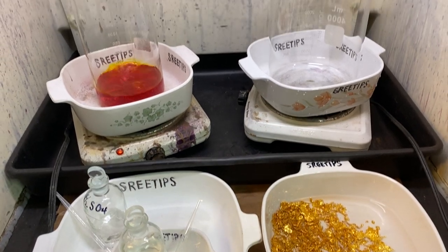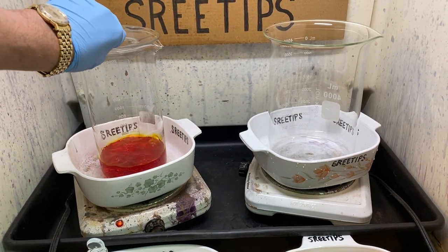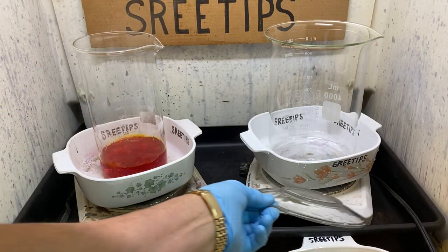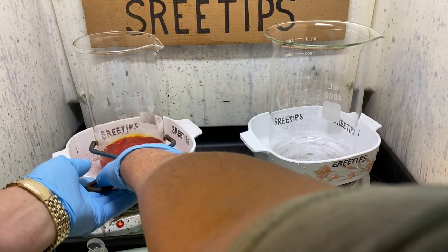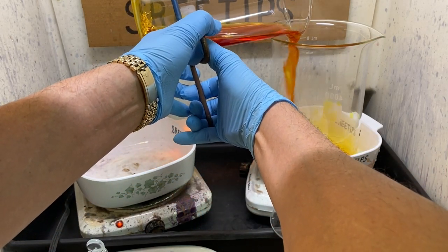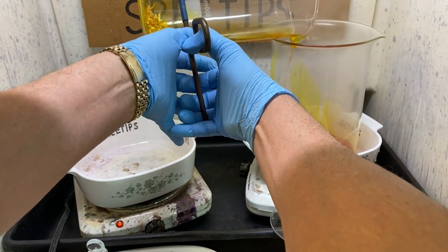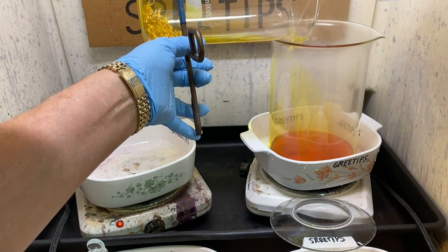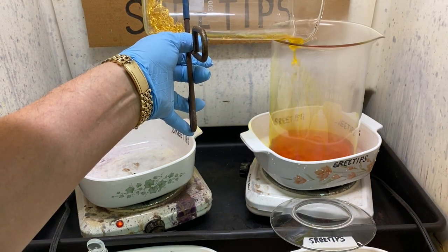Our solution back here has been boiling now for about an hour and a half with no more fumes being produced. What I'm going to do is transfer the liquid now into a separate container and allow this to evaporate in this large container. We're going to get it evaporated down as low as we can go to reduce the volume of the chloroauric acid solution.